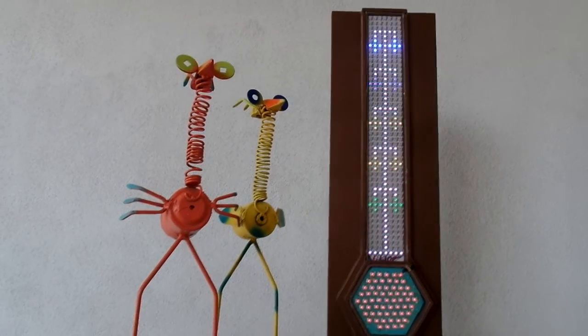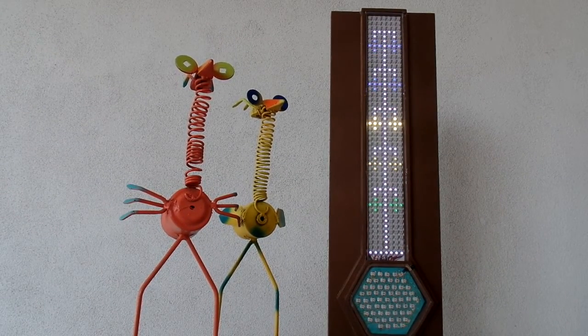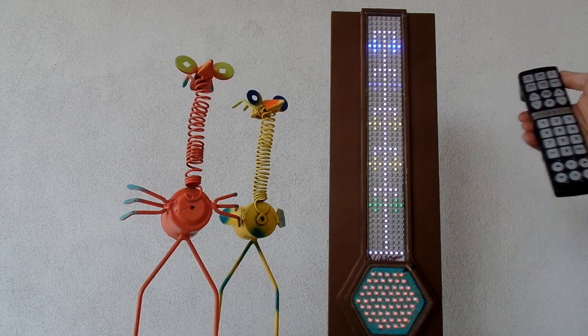This is a new tool that I would be using in my classroom. The display is in the shape of a thermometer and the functions are controlled by a TV remote control.